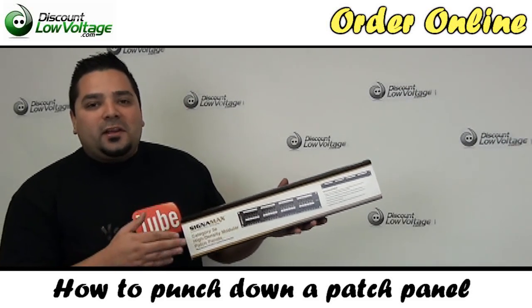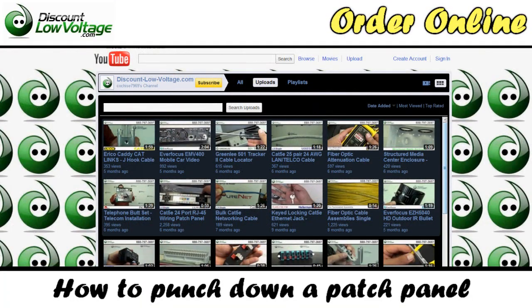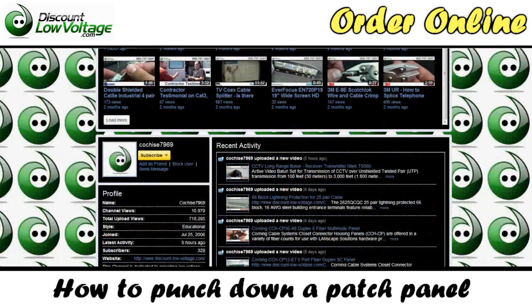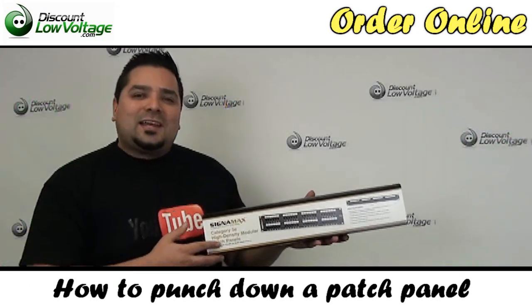Hello and thanks for visiting. Today we're going to go over how to punch down a networking patch panel. Don't forget to also check out our YouTube channel for other videos, like how to make an Ethernet cable or how to terminate fiber optic cable, product videos, anything low voltage networking — check us out.